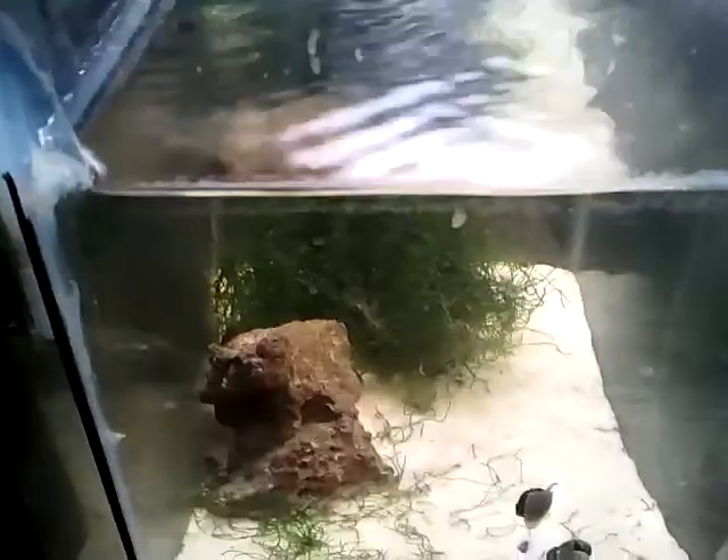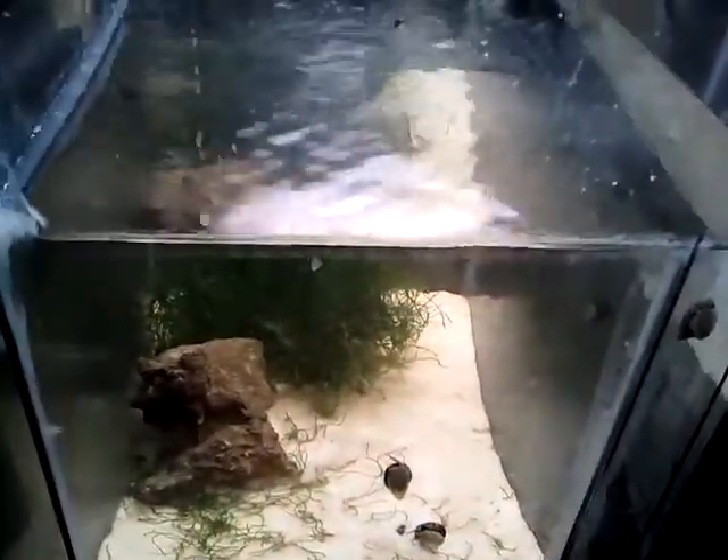Hello my YouTube friends. This is just a quick video about my sump, refugium, and about the protein skimmer I had purchased a while back. Well, it broke. The intake valve that hooks to the power head broke, so I had to mod it a little bit.